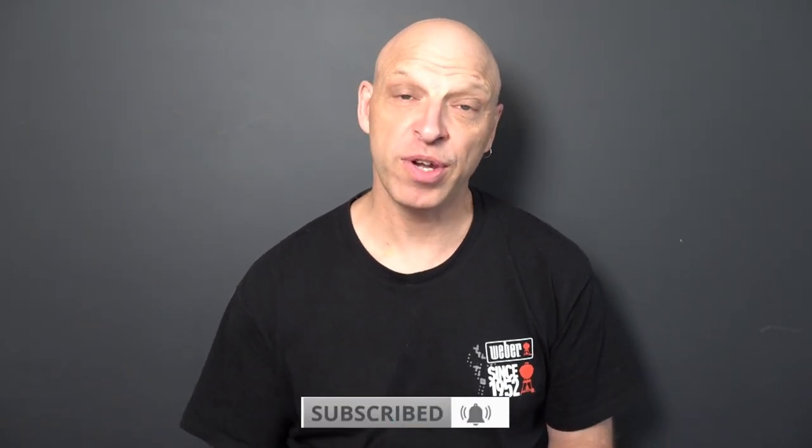Today we're going to be looking at my five-year review of owning the Weber Baby Q. Let's dive straight into it.